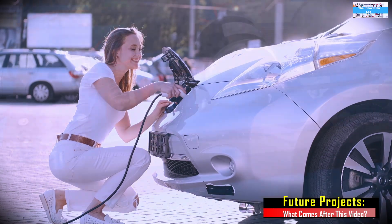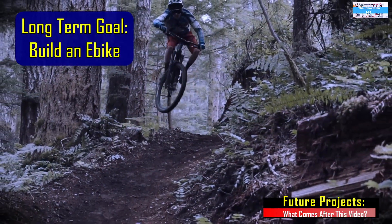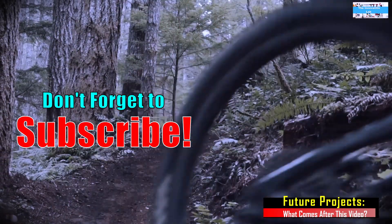Eventually, our long-term goal is to build an electric bike and test it fully and take it out for a spin. If you'd like to see all of these videos, don't forget to subscribe so you get notified when we make those videos.